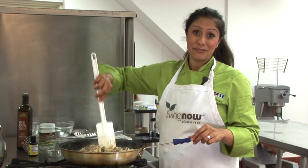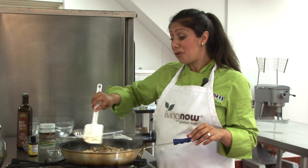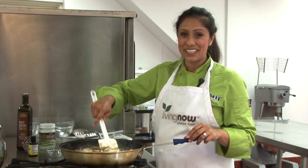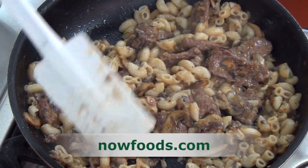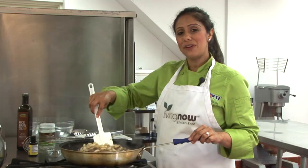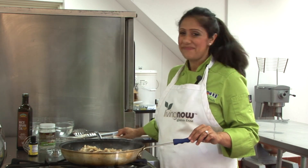This gluten-free and dairy-free stroganoff is a dish that the whole family can truly enjoy. Thank you for visiting us here at the NOW Foods Culinary Innovation Center. For these recipes and more, please visit our website at nowfoods.com. I hope we've inspired you to create food that loves you back.